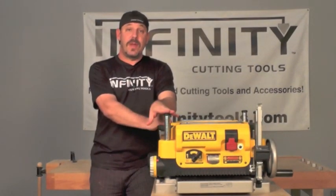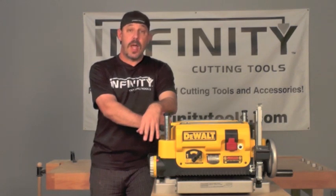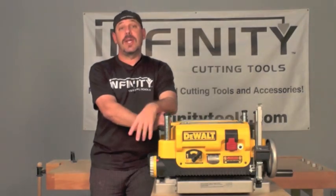There you go. So while the DeWalt 735 is a great planer, the OEM knives suffer from a short life expectancy. Fortunately, our replacement knives go the distance so you can keep planing.